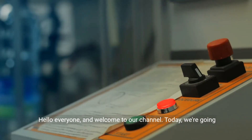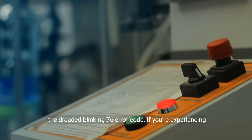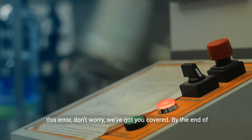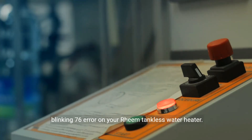Hello everyone and welcome to our channel. Today we're going to talk about a common issue with Rheem tankless water heaters: the dreaded blinking 76 error code. If you're experiencing this error, don't worry, we've got you covered. By the end of this video, you'll know exactly how to troubleshoot and fix the blinking 76 error on your Rheem tankless water heater.